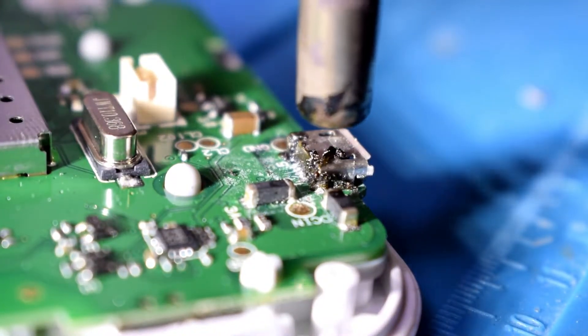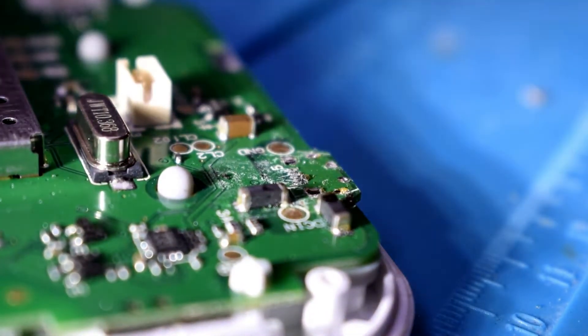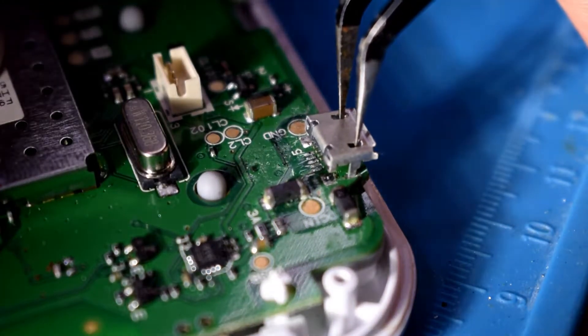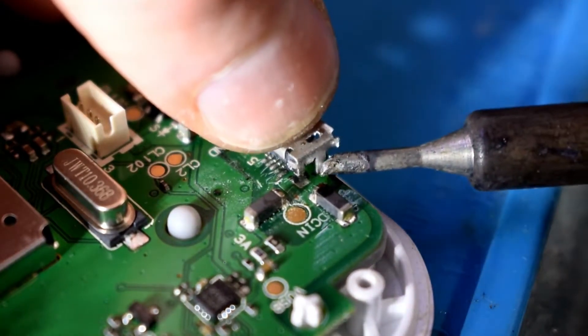Just using a heat gun, heating up the port and then taking that off. If you don't have a heat gun, you can just solder the pins at the back. Putting on a new head though will ensure a long life for the machine.